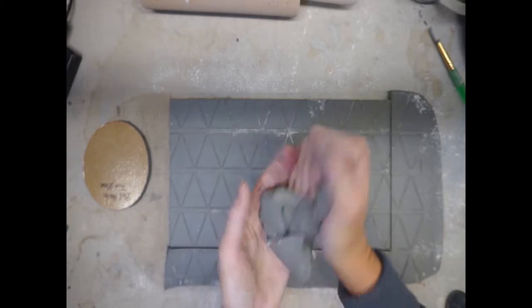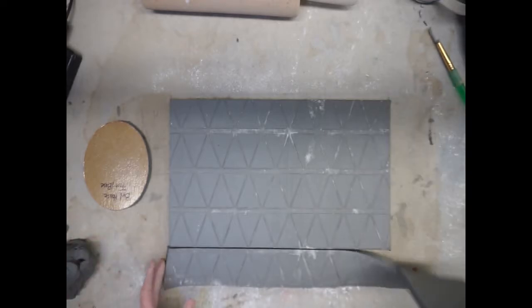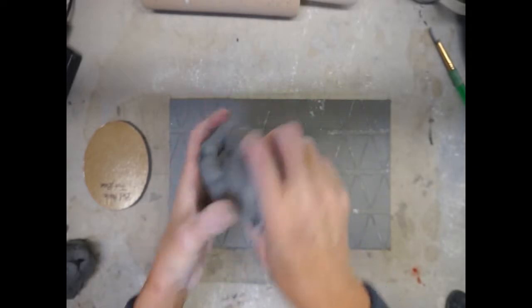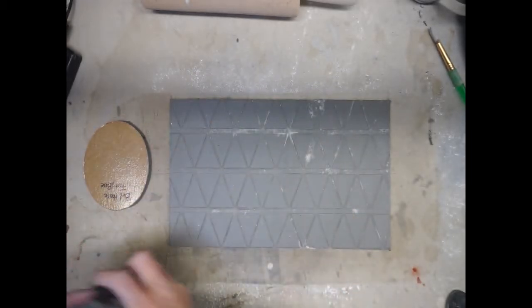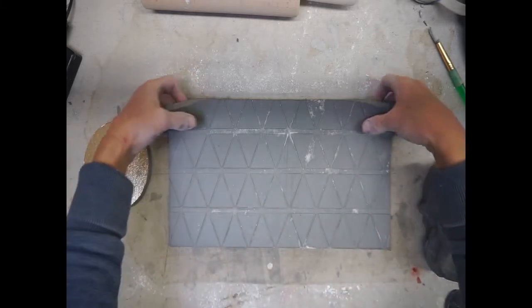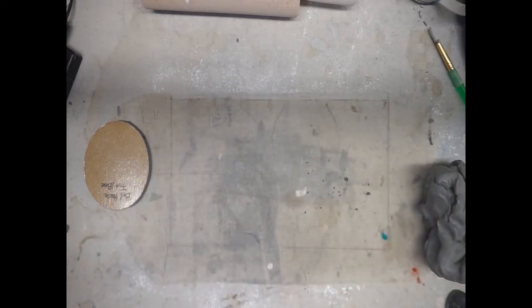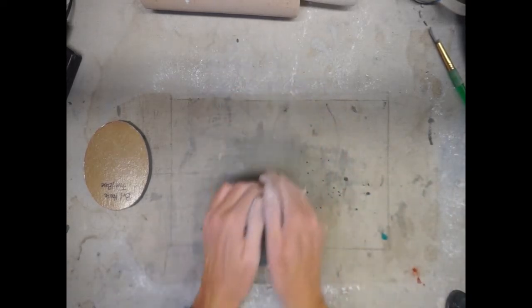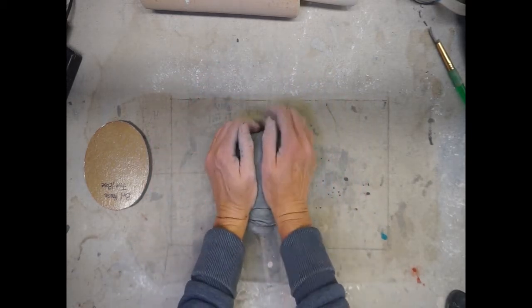At this point, gather all of your scraps from around your two birdhouse pieces and wedge it up. Do not leave your extra clay in slab form because it will dry incredibly fast. Move your pieces out of the way and actually wedge it on the table. Then put it in your spare bag — maybe even put some water on it so it keeps its moisture. You're going to use this extra clay for your attachment pieces on your birdhouse. When wedging, make sure you're applying pressure with the heel of your hands and pushing in with the sides of your hands to keep the clay compressed.